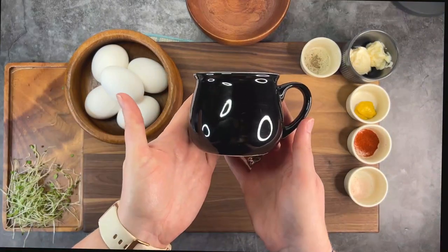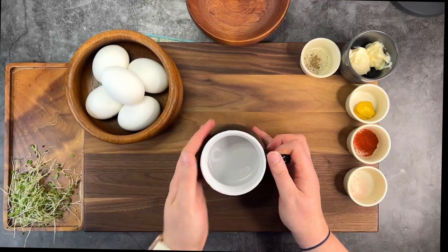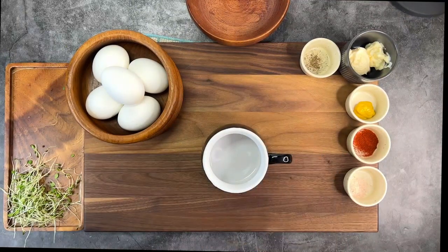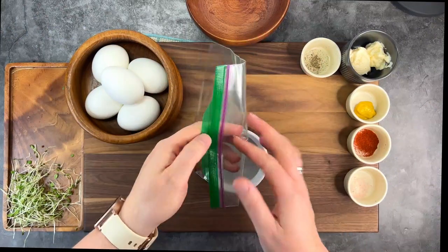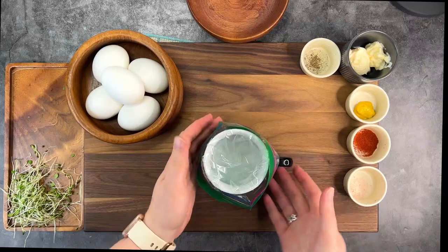How cute is this little cauldron cup? I found it at Dollarama. For deviled eggs, I use the bag method. Line a vessel with a sturdy sandwich bag, and when separating the whites and the yolks, put the yolks in the bag.